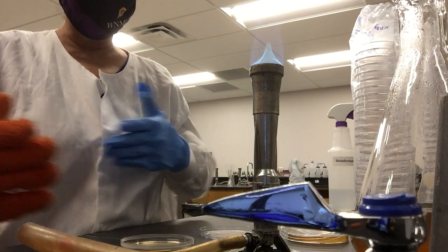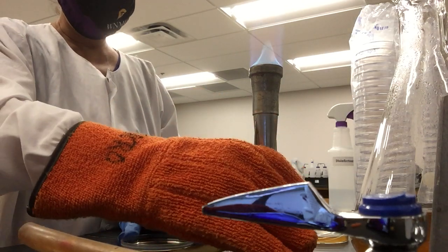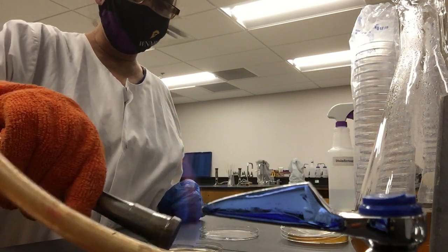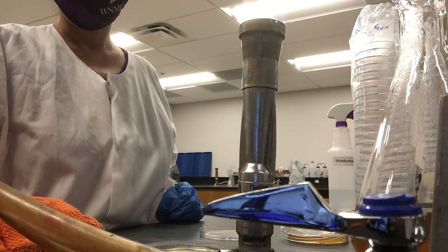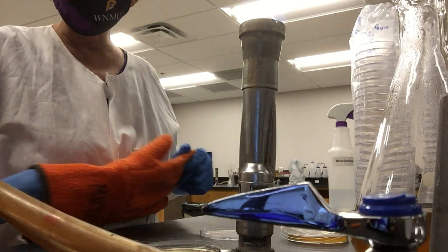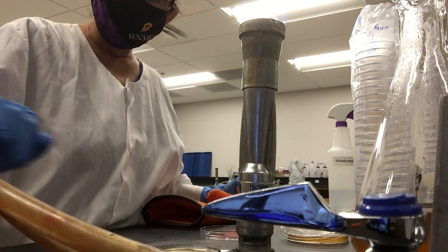This plate has a bubble in the center, so I'll burst it with the Bunsen burner. That's the demonstration of how to pour plates using aseptic technique. Have a good day, bye bye.